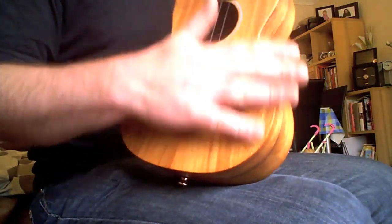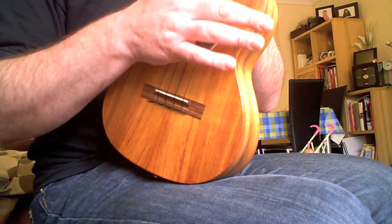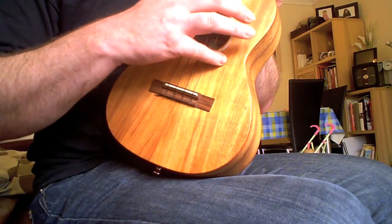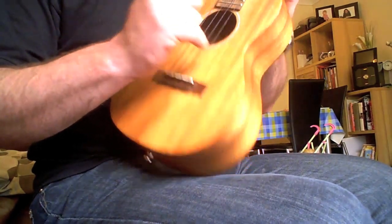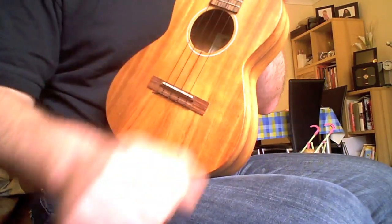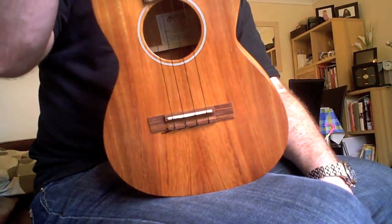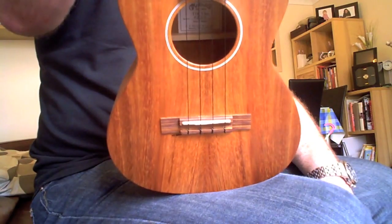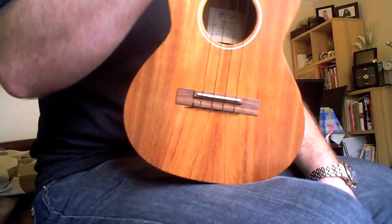The downside to that satin finish is it's quite easy for this uke to pick up finger marks and scratches. If you have the bad habit like I sometimes do of planting your finger when you're picking, I've put some little dings in it already and scuffed it up from vigorous strumming. But I don't really mind — this is an instrument, it's meant to be played. I don't want to put it in a glass cabinet as a display piece. I play music.